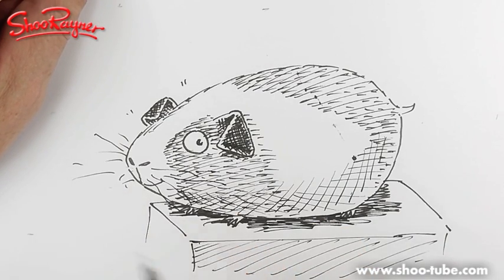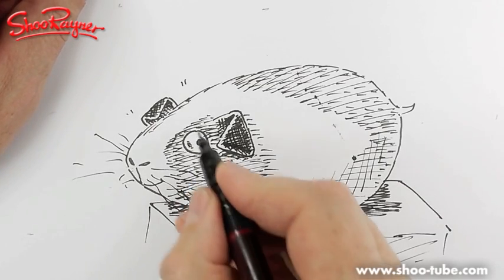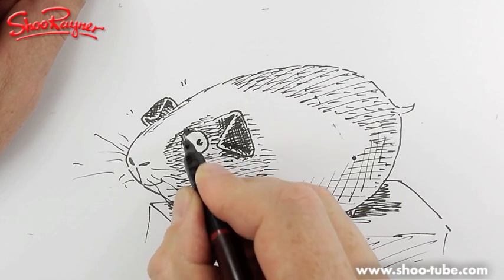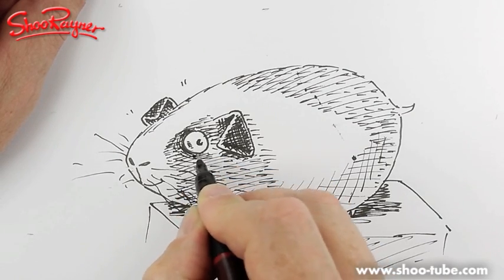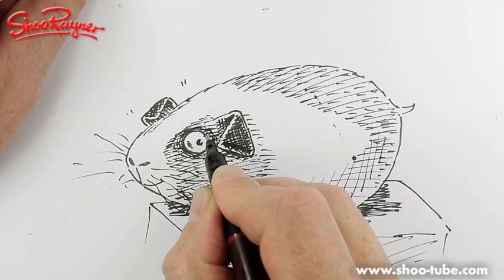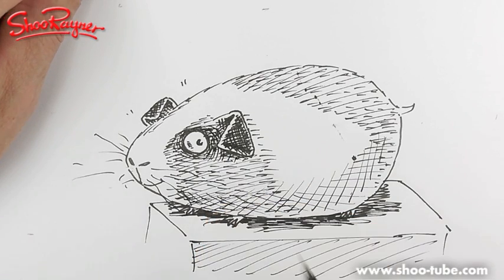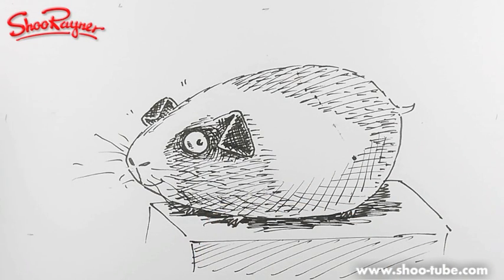I've got a load of pictures up on my screen. I'll just bring the eye out a bit — I'll put some little curvy lines around it to accentuate the eye. And there we go — there's my guinea pig!